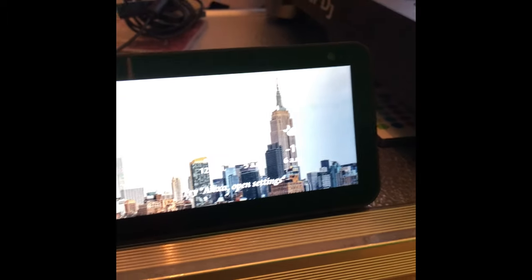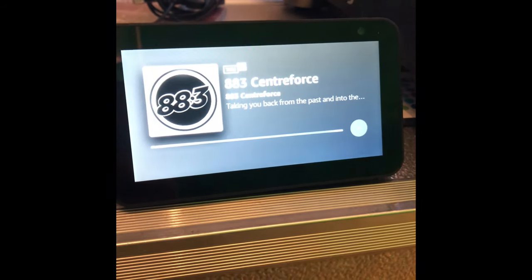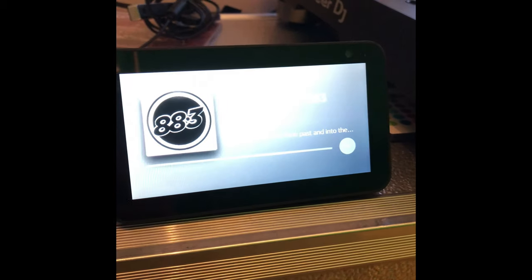Centreforce Radio from TuneIn. Calm yourselves now, calm yourselves. Alexa, stop.